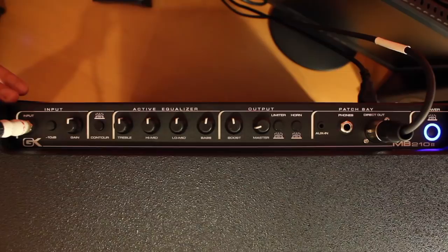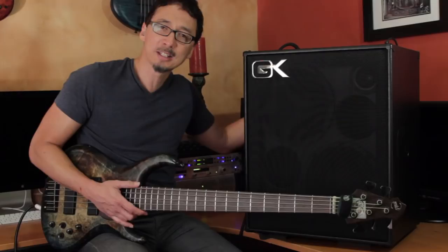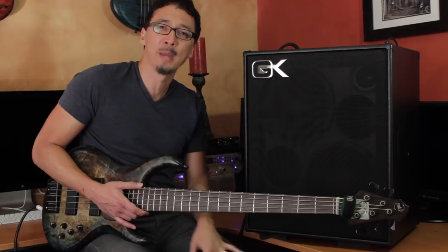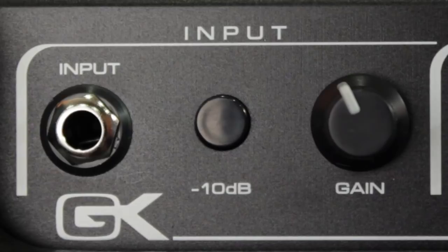Make sure you plug in to the input jack. Then you have your input attenuator, which is a 10 dB pad. If you're playing something bombastic on a bass with really high output, then you probably want to engage that just to make sure nothing's clipping at the input stages. But if you're playing something pretty mellow, or you have a bass with low output, then you'll probably never need to engage it.